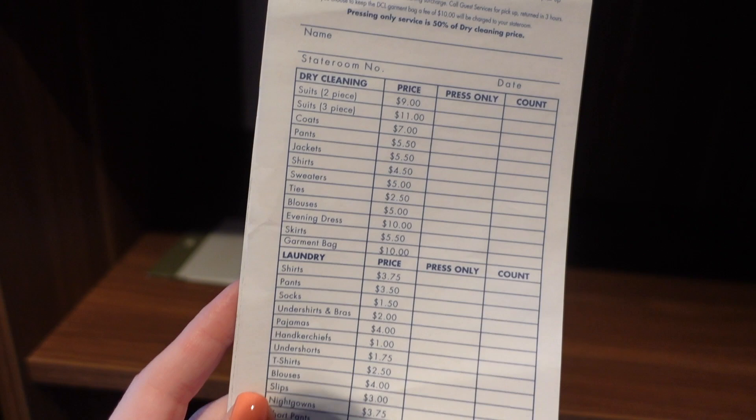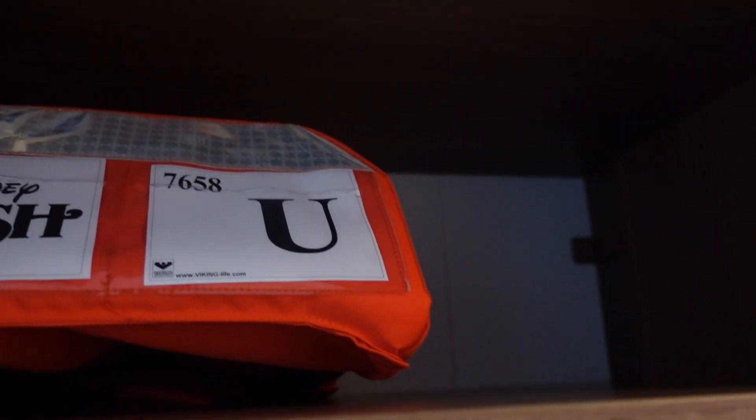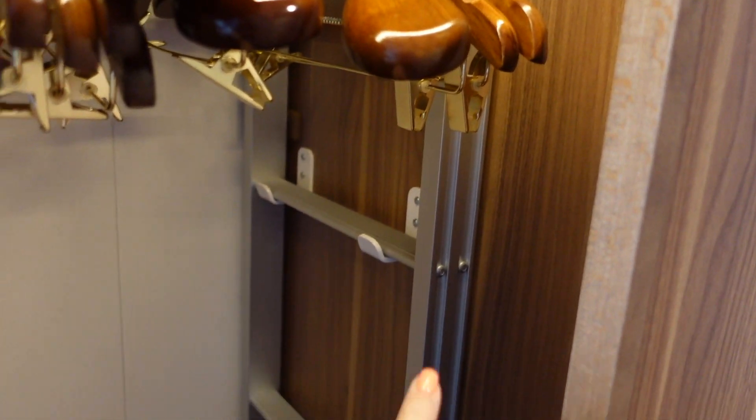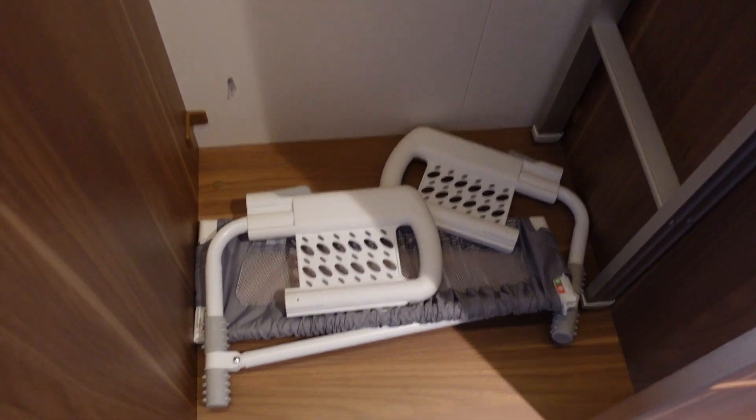You have your safe right here, and then a couple more shelves. Next to that is another sliding door with another life vest up top. There are hangers here, and if you open the bunk bed, here's the ladder for it. Here is also the bed rail that we'll potentially use for our daughter later.